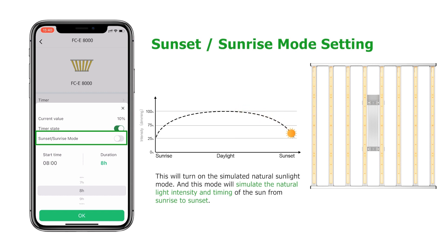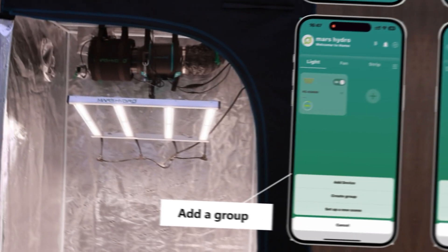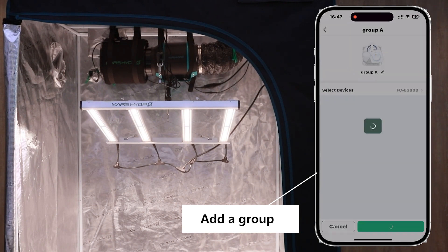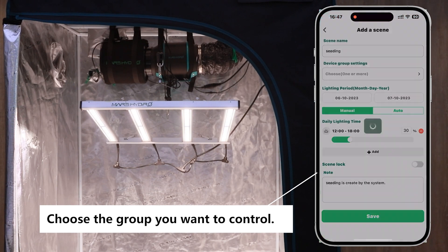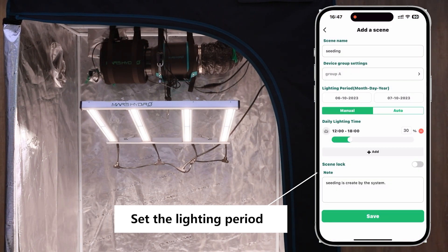Mars Hydro's LEDs not only bring the sun-like full spectrum, but also allow plants to experience the growth cycle as they would in natural light. To achieve scene setting, you must first add the light to a group. Click into the scene for setting, choose the group you want to control, then set the lighting period.